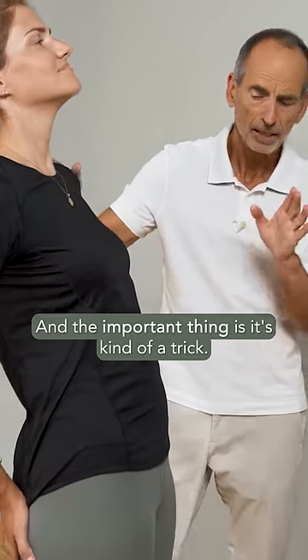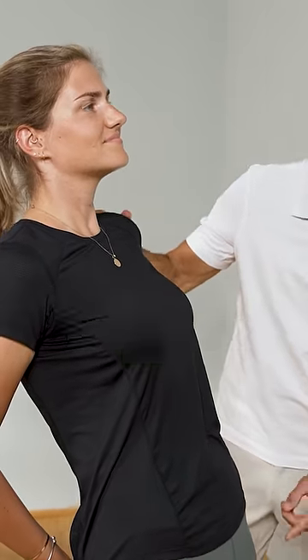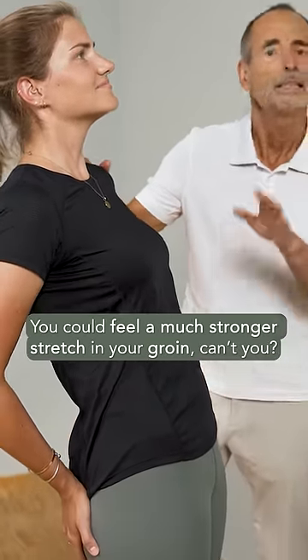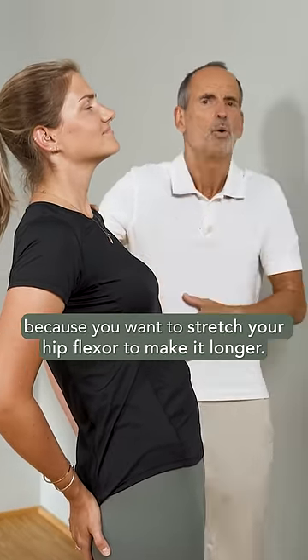And the important thing — it's kind of a trick — tuck your belly button in, push your groin forward and tuck in your belly button. You could feel a much stronger stretch in your groin, can't you? That's the crucial element because you want to stretch your hip flexor to make it longer.